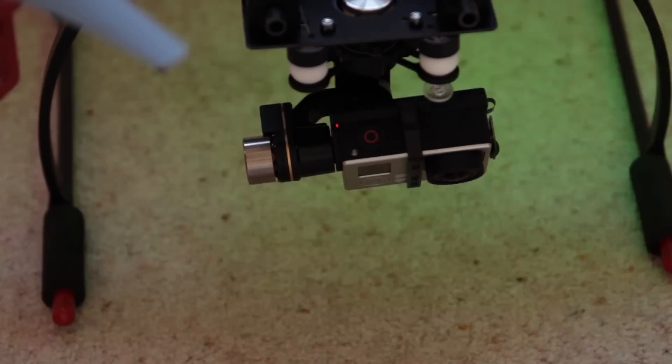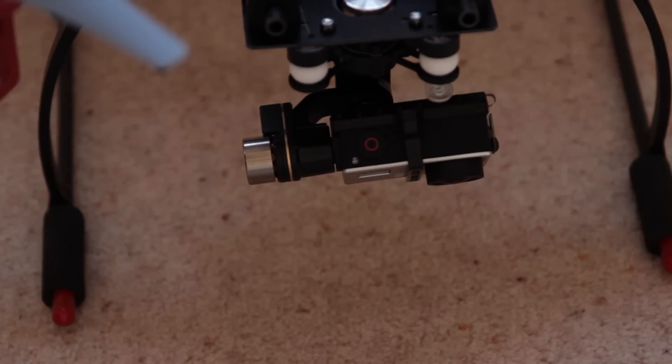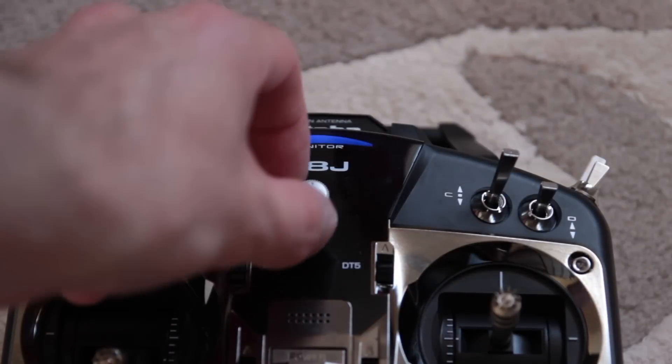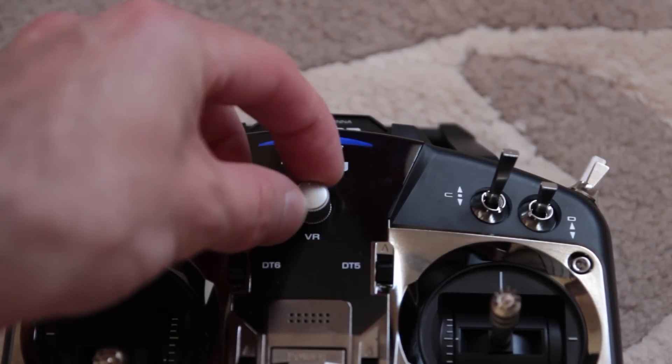And that really is it. Remember you can also configure the camera to swivel and look downwards by configuring the dial as shown here, but I'll cover that in a separate video. Thanks again for watching Airborne Filming — I know there's a lot of detail, but if there are any questions please drop them in the comments and I will come back to you. Please do subscribe and like if you found this video useful.